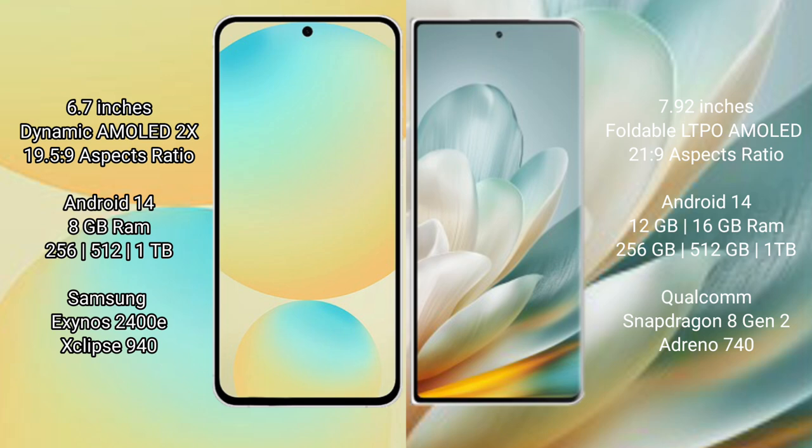Both the Samsung Galaxy S24 FE and the Honor Magic VH3 run on the Android 14 operating system.